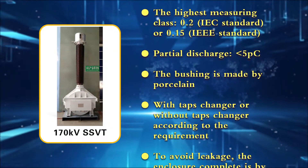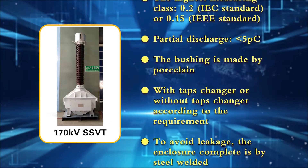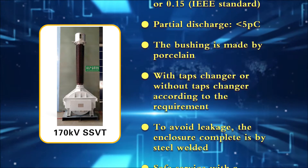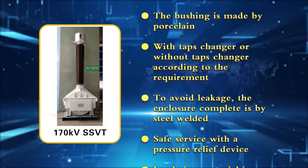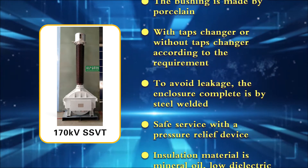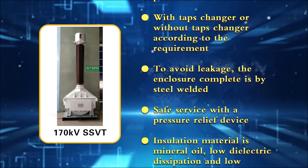The bushing is made of porcelain, with tap changer or without tap changer according to the customer's requirement. To avoid leakage, the enclosure is completely steel welded and equipped with a pressure relief device.